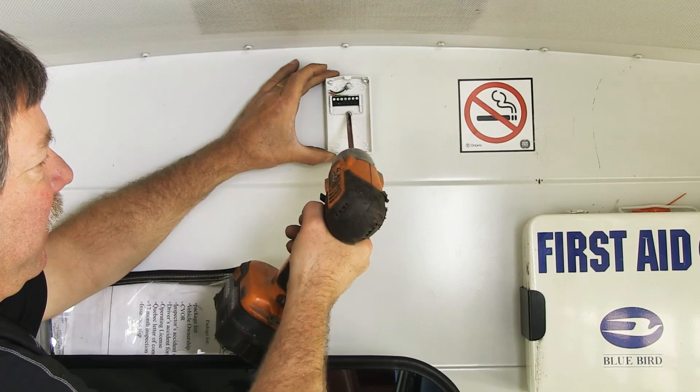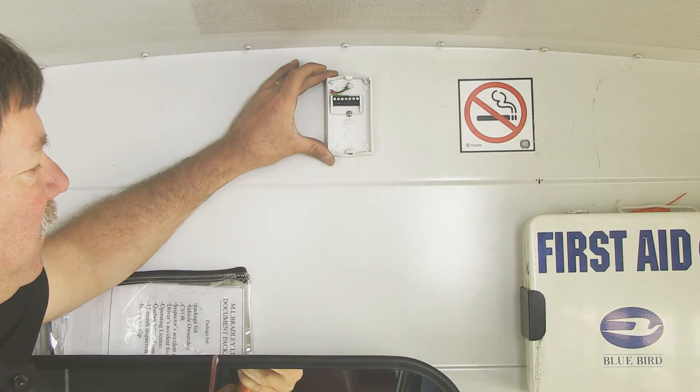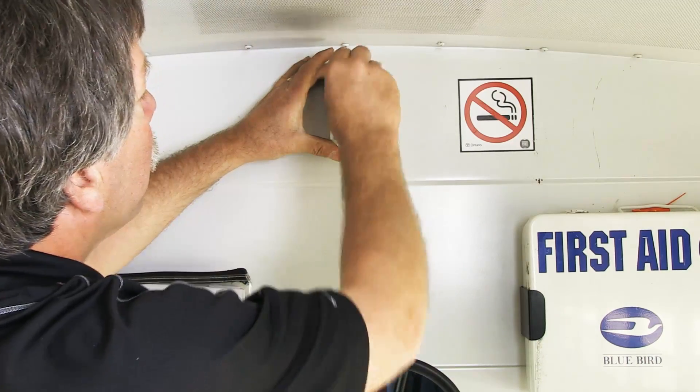Separate the Motion Sensor from its base and mount the base to the front bulkhead using its self-tapping screws. Reconnect the Motion Sensor to its base.